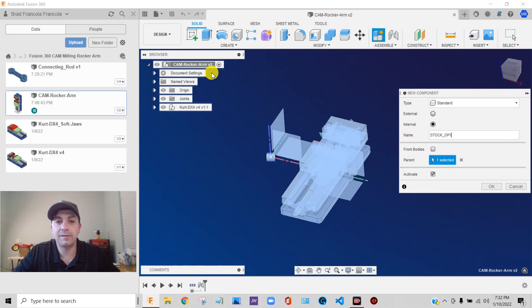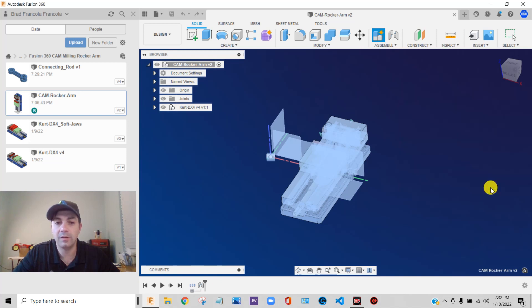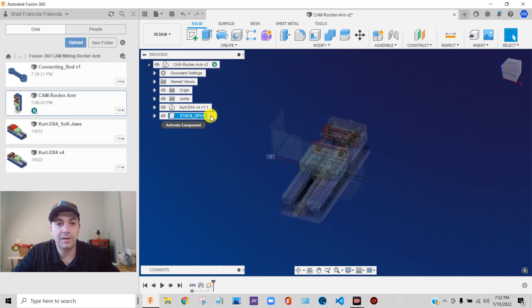It's going to nest it under this parent level right here. It will automatically select it and activate it when I create it. So I'll say OK. It created the stock component and activated it — there's a little radio button by it.